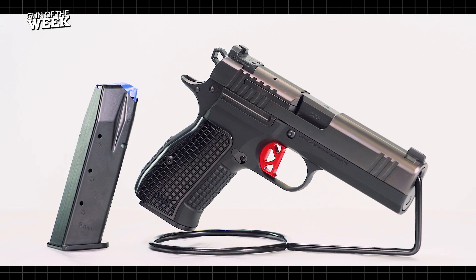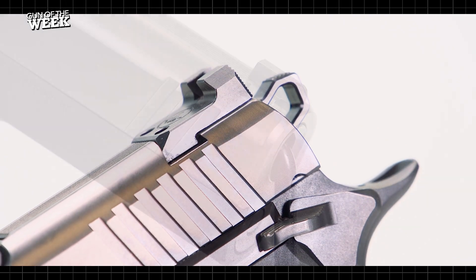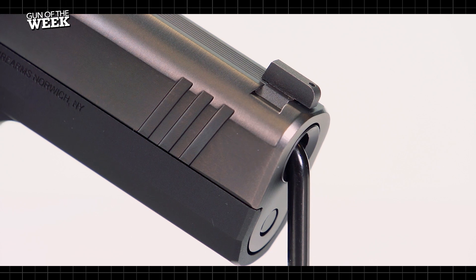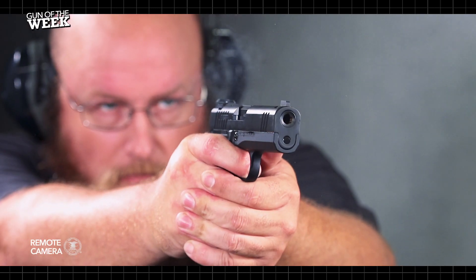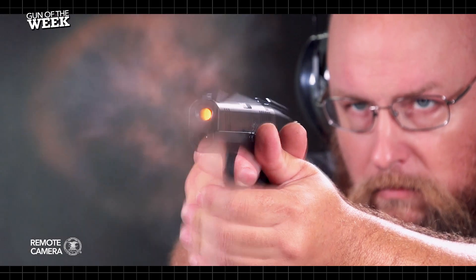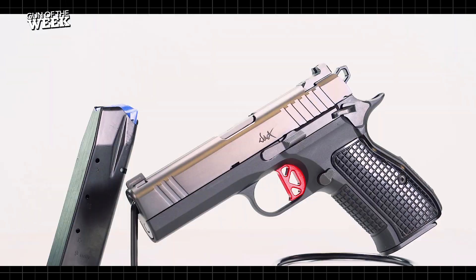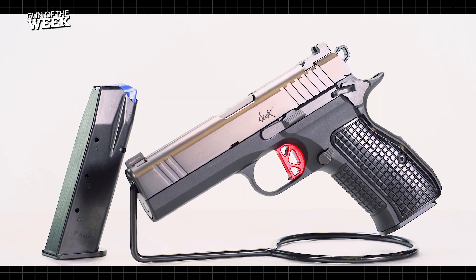Why not combine the best of both into one? The DWX Compact combines ergonomic and handling elements of each into an ideal carry-ready platform. Notably, the Dan Wesson DWX does away with the barrel link of the M1911 and the locking lugs of the CZ75, swapping them out for the barrel hood-locking system largely pioneered by SIG Sauer.